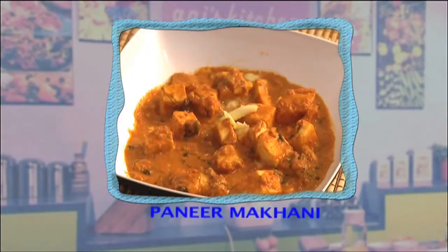Hi there, this is Annie and welcome to my kitchen. Today we're going to make another very delicious paneer dish. It's called paneer makhani. It is really popular and it is really delicious. Let's have a look at the ingredients right here.